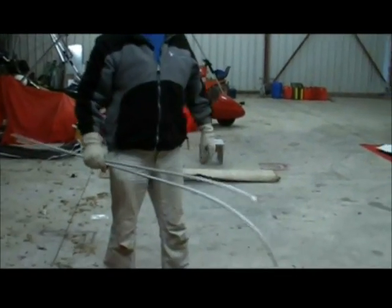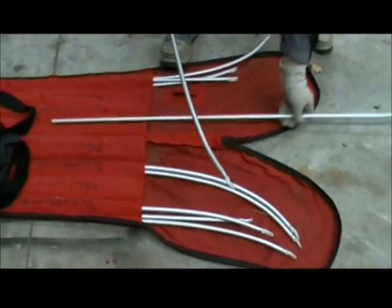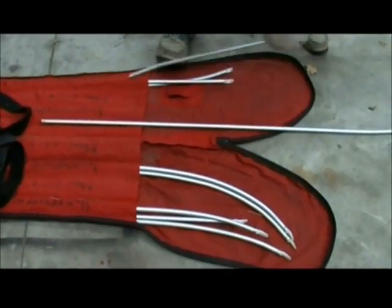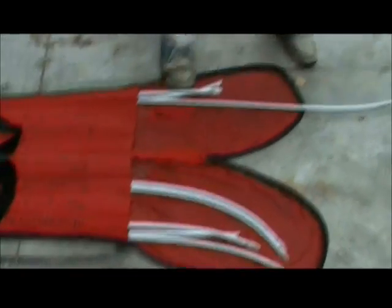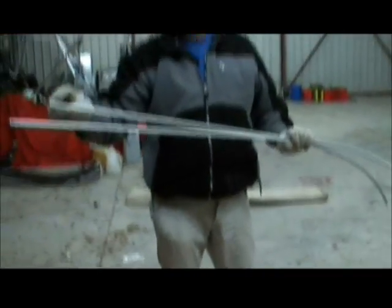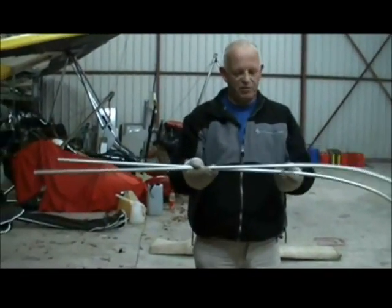Now your wing, Mel, I don't think it has intermediate battens. It's a long time since I've rigged a flash one, but I don't think it has intermediate battens. The intermediate battens look like main battens, but they don't have the fishtail ends. They're just held in by friction.